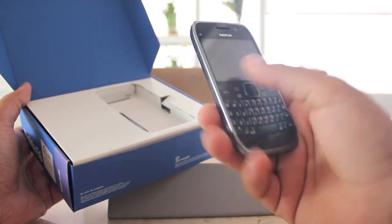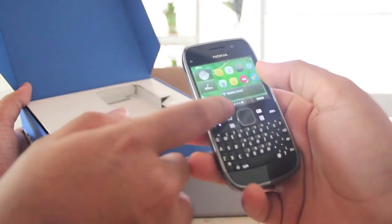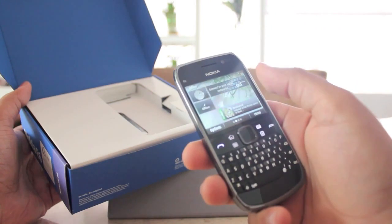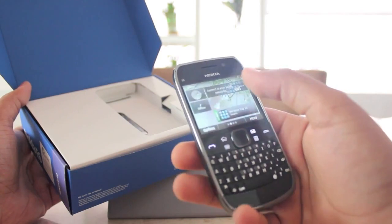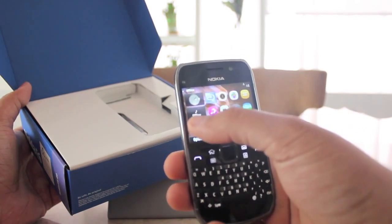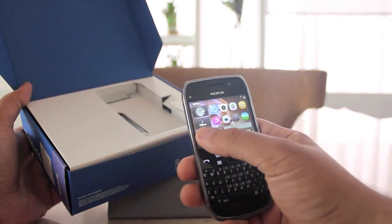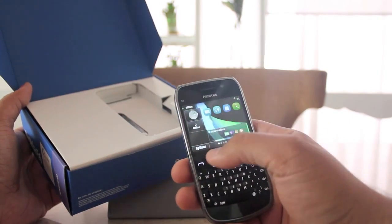In terms of the operating system, it runs the latest version of Symbian, which is Anna. The nice thing about Anna is that it brings some of the things people have been waiting for — draggable home screens. The E6 has up to 5 home screens with a capability of holding about 15 widgets. You'll notice that only part of the screen changes while the clock and profile stay the same. This space is empty right now, but if you have notifications coming in, those pop up in that blank space.